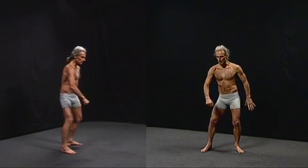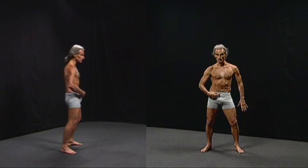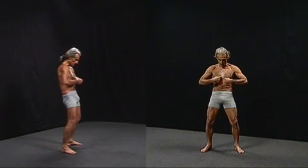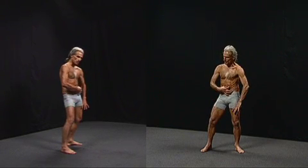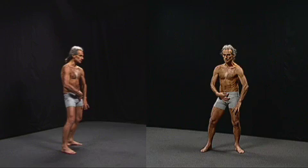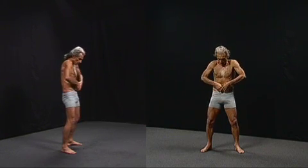It begins first by pushing only the right hip forward, which tightens the right rectus abdominis. Then I push both hips forward, which tightens both rectus abdominis. Then I push the left hip forward, tightening only the left side of the rectus abdominis. Then I use my muscles of exhalation and constrict everything.